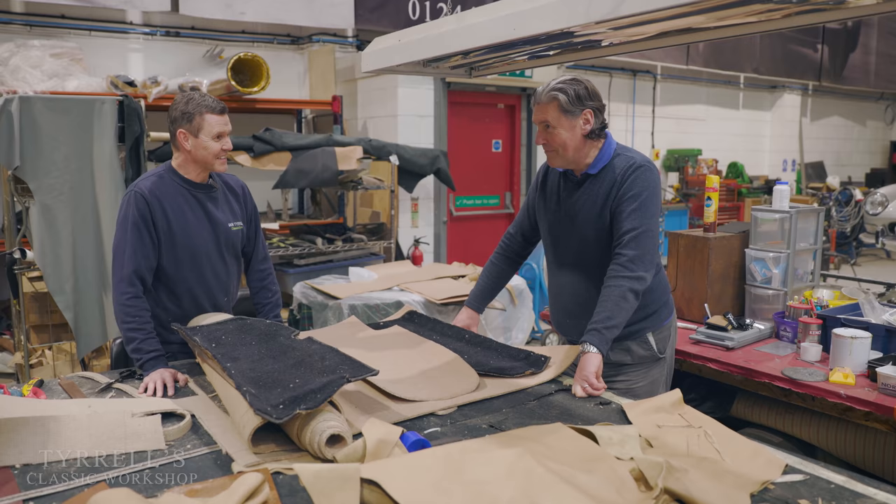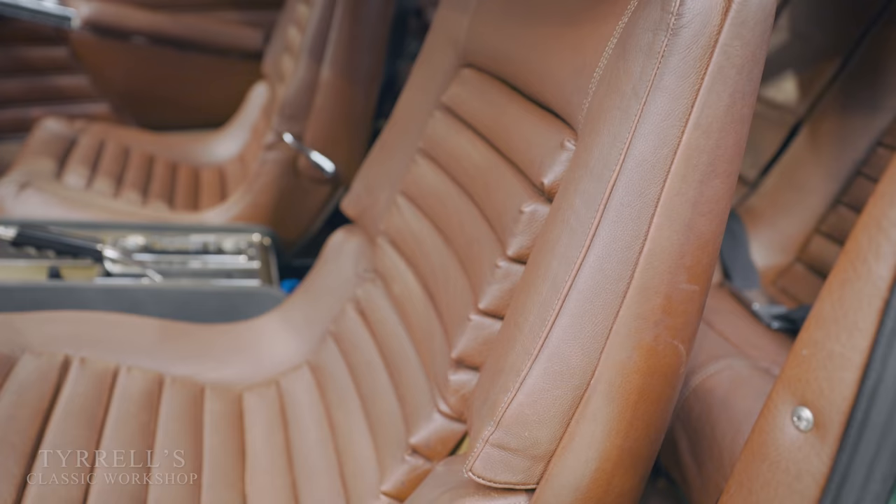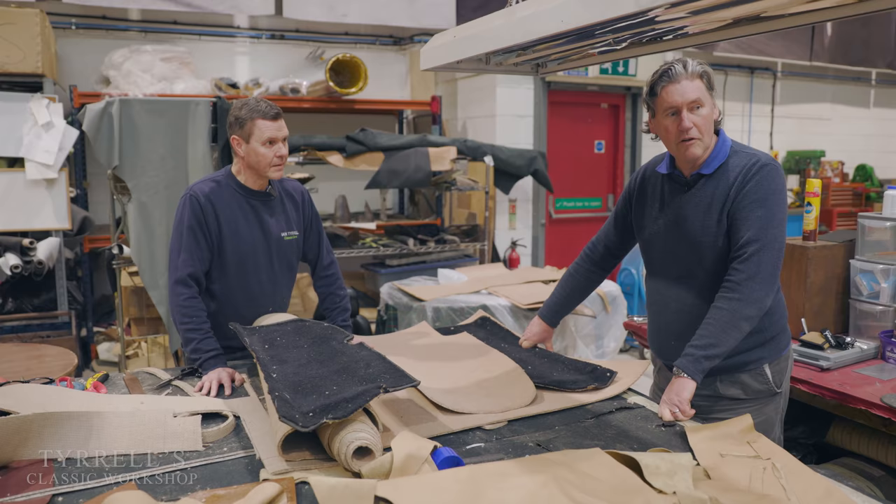Love your handiwork on the SM by the way - that is an amazing job of recovery. They're nice seats, aren't they? Amazing shame it would have been to have gone down the retrimming route.